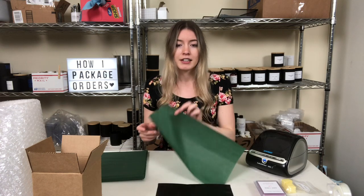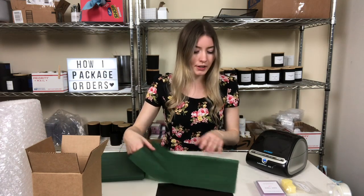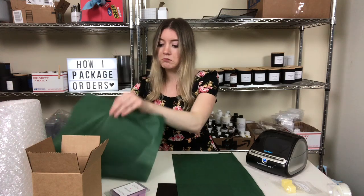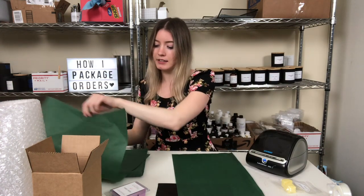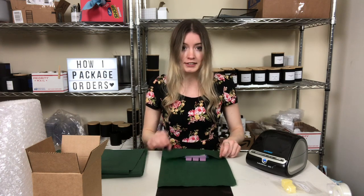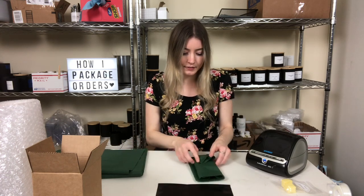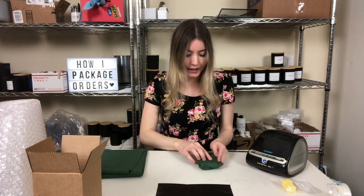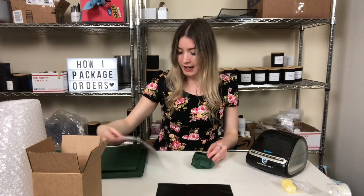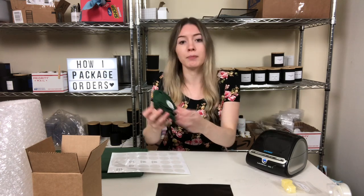I take a piece of tissue paper — this is just the color I chose to go with the green leaves eucalyptus look I have in my photos. They come a bit bigger, so this is a full sheet and I cut it in half because a tart melt doesn't need a big sheet. I fold it over, fold in the ends, then take my little thank you stickers — ones I made and designed myself — and seal it up. It says 'thank you for supporting my small business.'